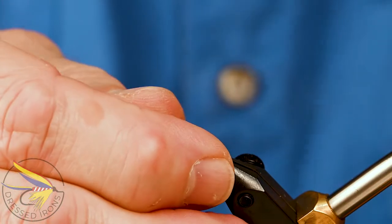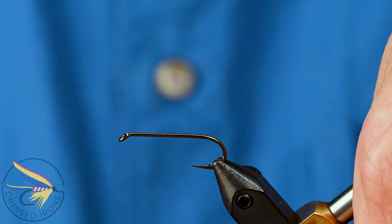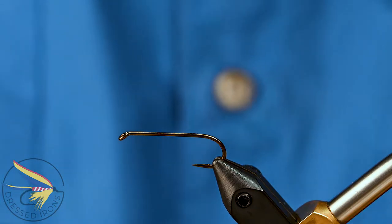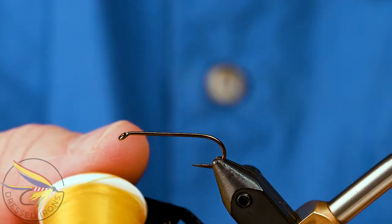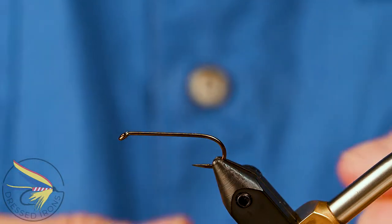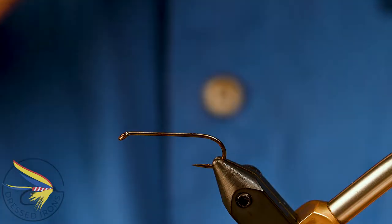I'll start the Henry's Fork Hopper by placing my hook in the vise. This is a Mustad 9672 in a size 8. I like a heavier wire hook for my terrestrial flies. A lot of people will tie them on a lighter wire hook — you could use a Mustad 94831 or a TMC 5212 if you want. For thread I'm using a UTC 140 denier in yellow. A lot of people for this particular fly will use a yellow monochord, which is a little paler yellow and not quite as pronounced. If you're going to do these in an olive scheme, use an olive thread; if you're going to do all black like a cricket or something, then just use black thread.